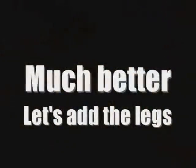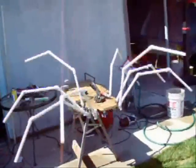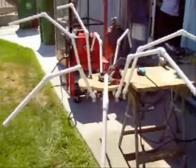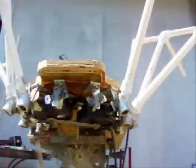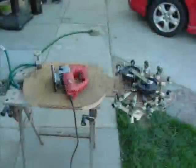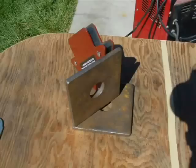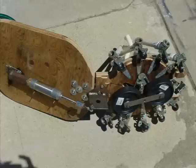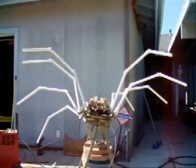Next I went ahead and welded some leg mounts on there and here it is running with the legs. Then I decided to go ahead and make the head tilt up so that it looked like it was attacking. I cut the head off and added a small air cylinder and a bracket so that it would actually pivot up. It had a really nice effect — I really liked it.